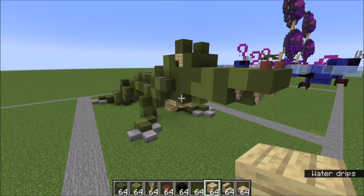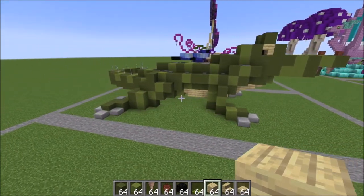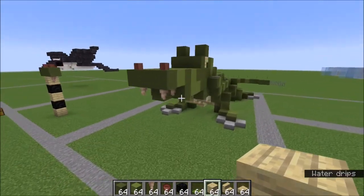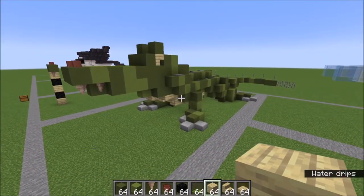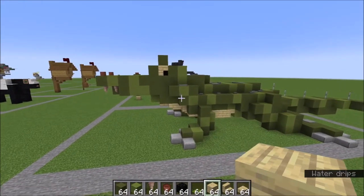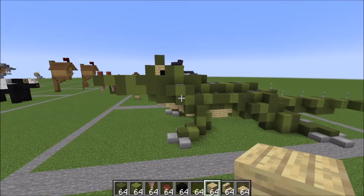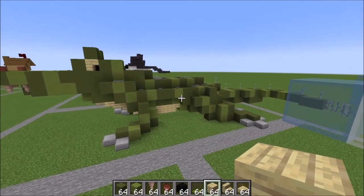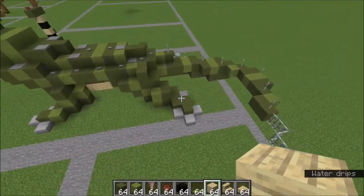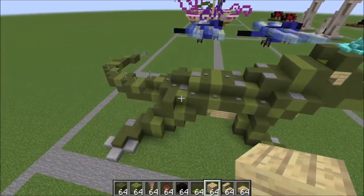Hey guys, it's Bowzy Bowzy, and today we are doing a tutorial on this alligator. I know I've been gone for a while and haven't uploaded any videos — that's just kind of the way I work sometimes. I did want to thank you guys for all your super nice comments and asking when I'm posting again; it really does keep me motivated to keep making stuff for you guys. Here's what I have for today — just a quick little overview. This was designed before a bunch of new blocks came out, but I think he looks really great.